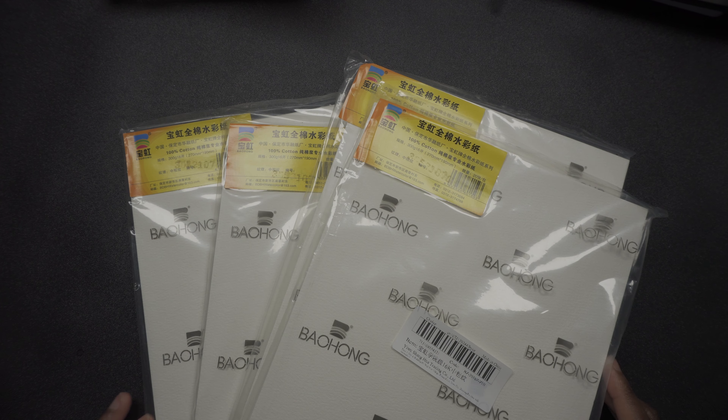I will also link where I got this watercolor paper from — please remind me down below if I forget because I tend to be forgetful. I won't be linking these watercolors though, because I don't want other people to run the risk of getting fake Daniel Smith watercolors.